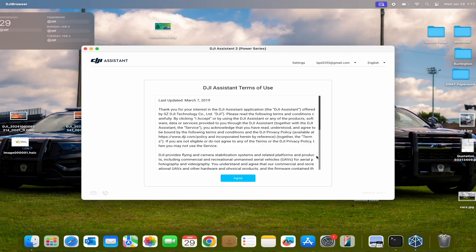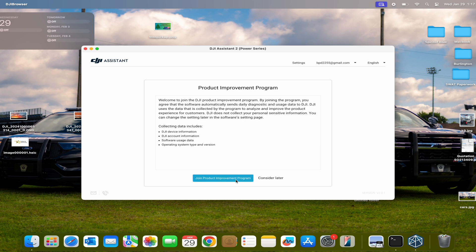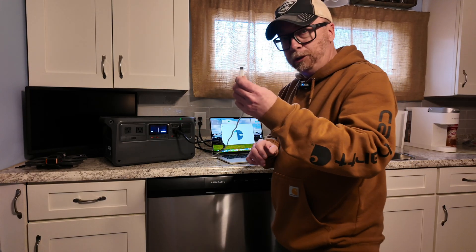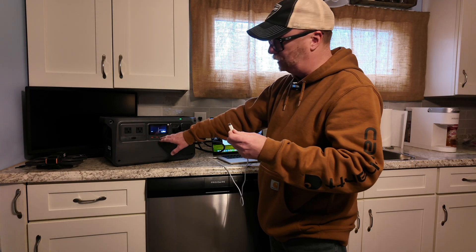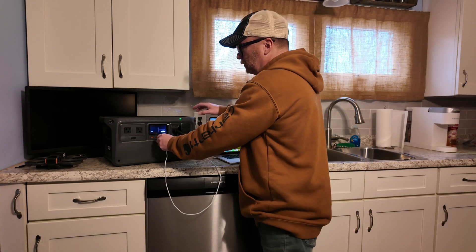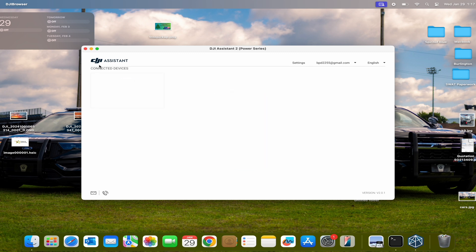I got it plugged in. I'm using my MacBook Pro USB-C. When you plug in your USB-C, you have two USB-C ports — a right and a left. This one goes into — if you're facing it — the one to the left. Plug it in: DJI Power 1000.